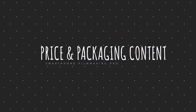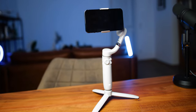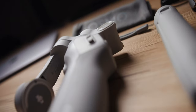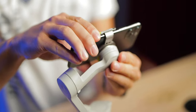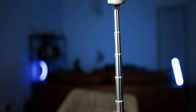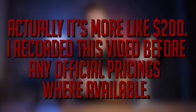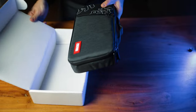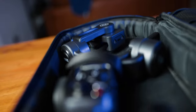Let's start with the first category: price and packaging content. The DJI OM5 currently retails for about $160 and includes a little carrying pouch, a USB to USB-C cable, a magnetic clamp, a little table tripod, and the gimbal itself. The Zhiyun Smooth 5 retails for around $140 and comes with a much more sturdy carrying case, a little table tripod, the same USB to USB-C cable, and the gimbal itself.